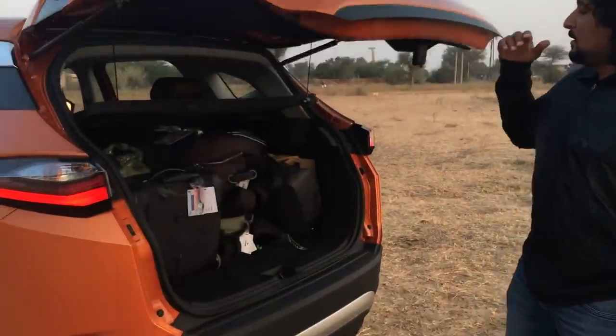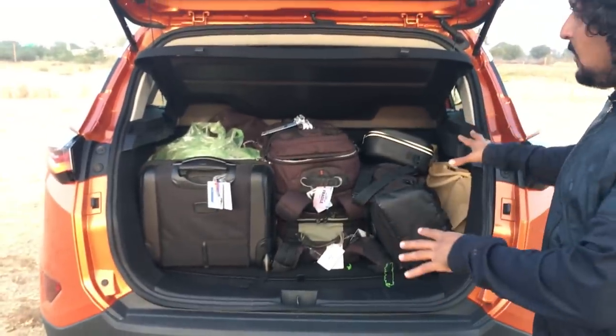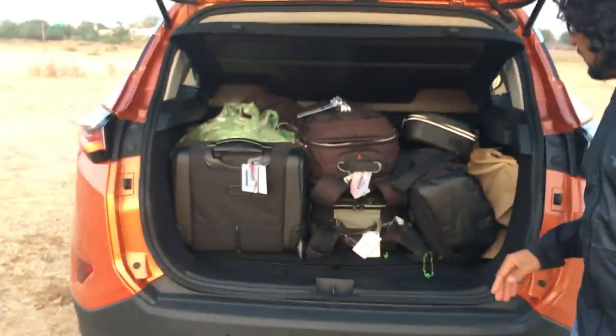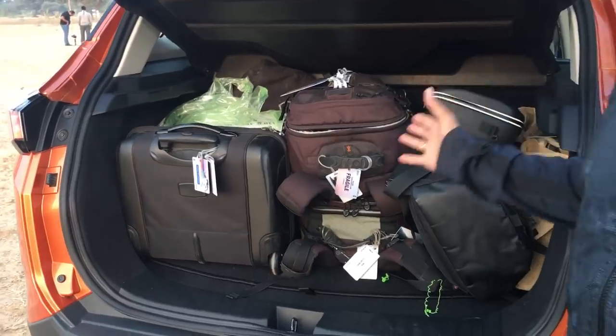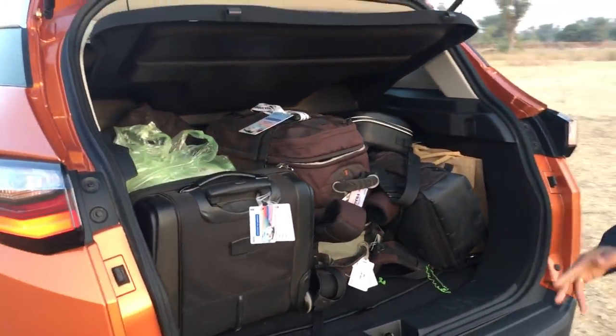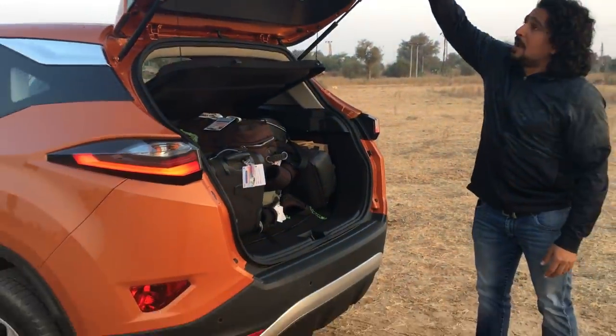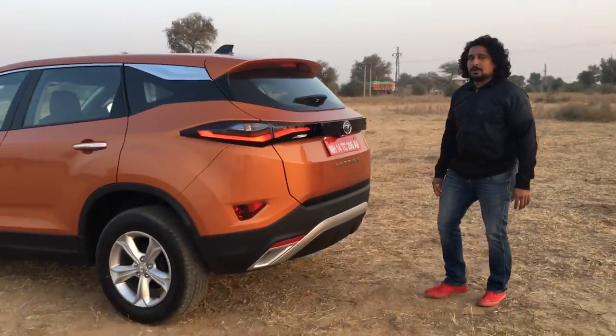Coming to the boot: 425 litres — it's packed right now with all our equipment. For reference, the Compass comes in at about 430 litres, so you can draw your own conclusions. We can show you how we're using it, and there's this grab handle here to shut it.